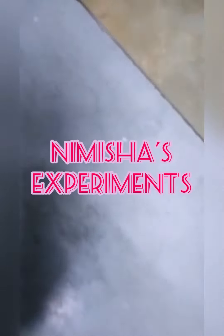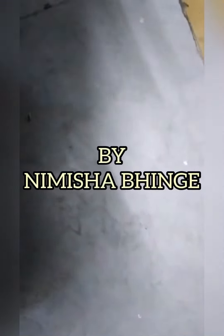Welcome to Misha's Sperman channel. Hi friends, my name is Misha Bhingya. Today I am going to show you how to make water candles.